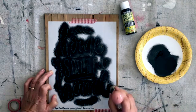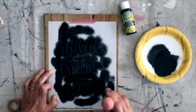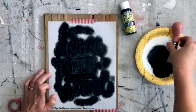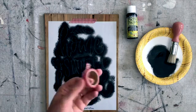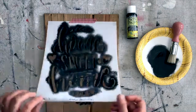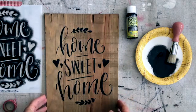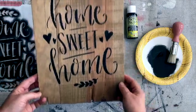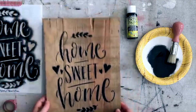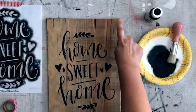I think that's enough — I don't want it solid solid, I want it to look rustic. I'm just going to pull off the washi tape. Let's see — oh, I like it! What do y'all think? Home sweet home, and I didn't even stress out over the hand lettering part.